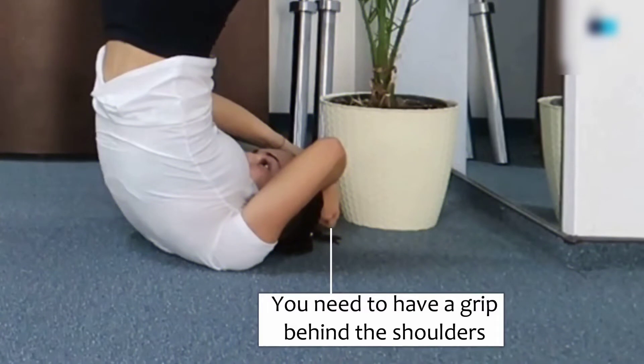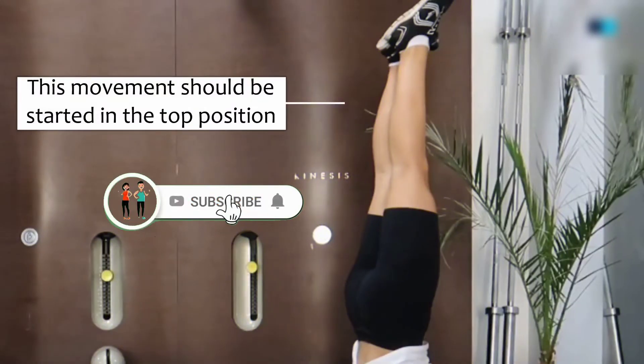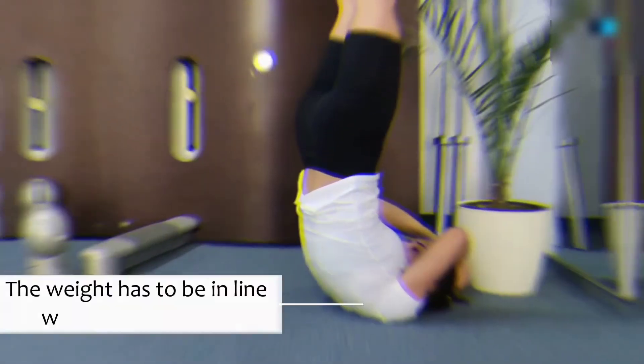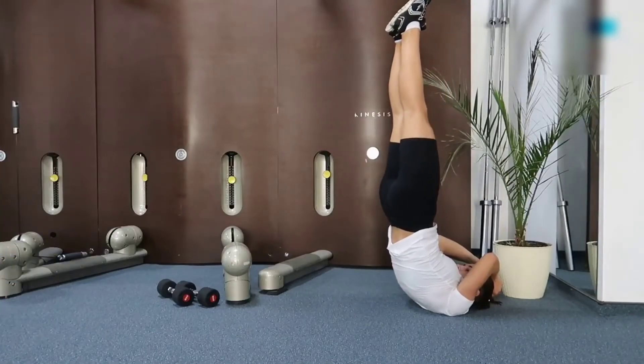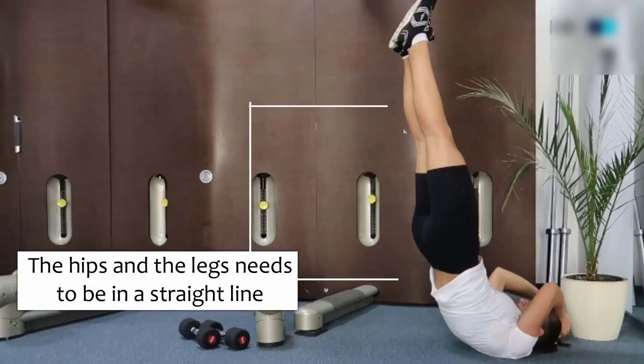1. You need to have a grip behind the shoulders when starting with drag and slack, so it is always best to try it out on a solid surface first. This movement should be started in the top position, otherwise you risk losing your form. The weight has to be in line with your shoulders. The hips and the legs need to be in a straight line as well. Try to avoid placing your weight all on your neck; rather, the weight has to be supported on the shoulders.